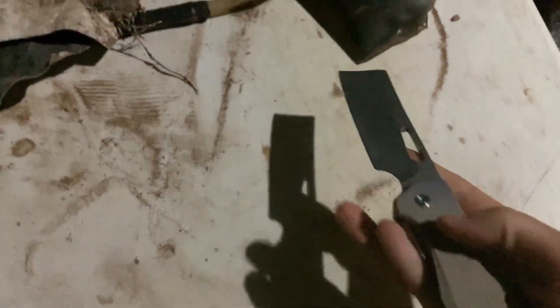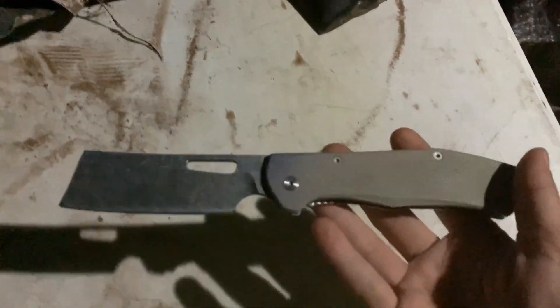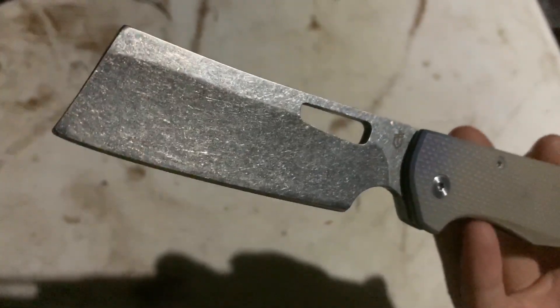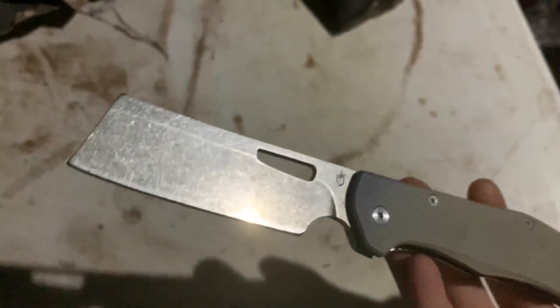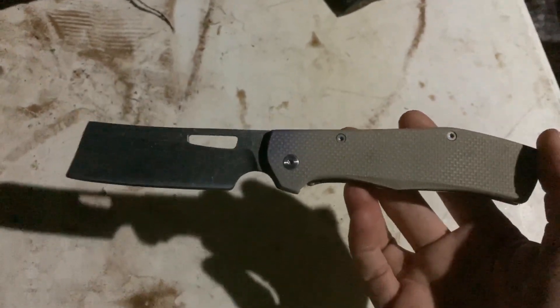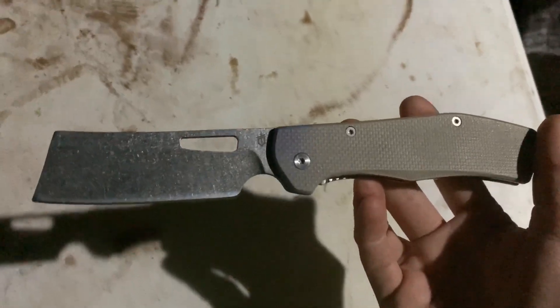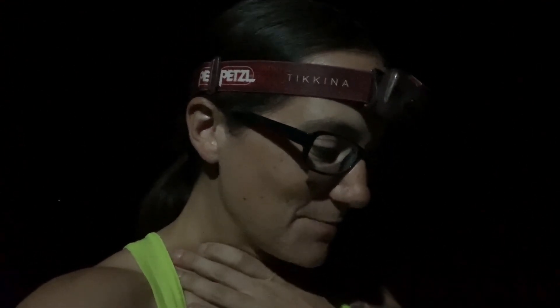The overall blade length is 3.8 inches, so it's a big blade. It can pretty much take care of anything you need. One thing I really look for in my knives is that I can use it for everyday tasks — opening boxes, cutting straws, whatever I need — as well as for outdoor purposes. I could definitely use this for outdoor purposes.